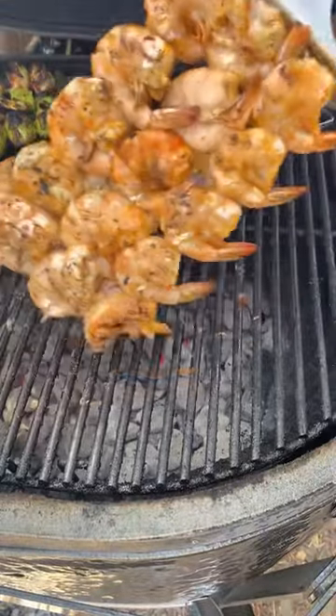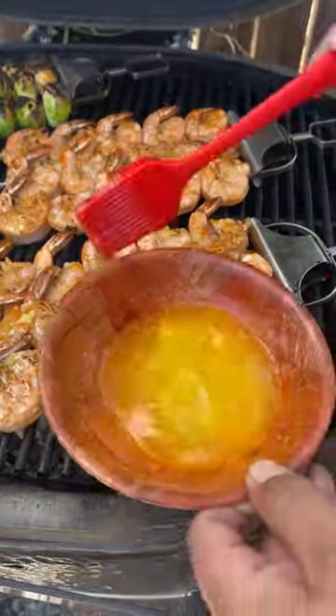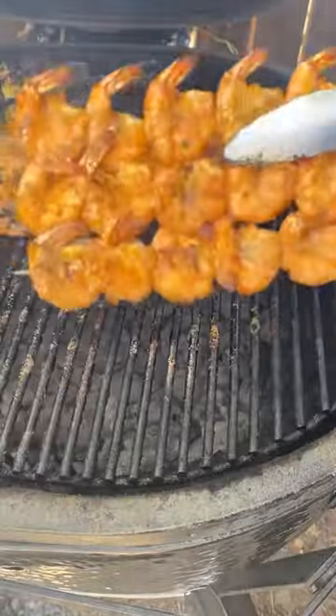We're going to be basting them with some butter, hitting them with some lemon juice at the end. These were deveined but I did not remove the shells — I left them on and they did come out a bit juicier.